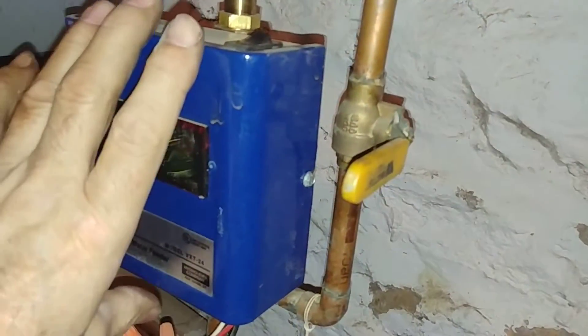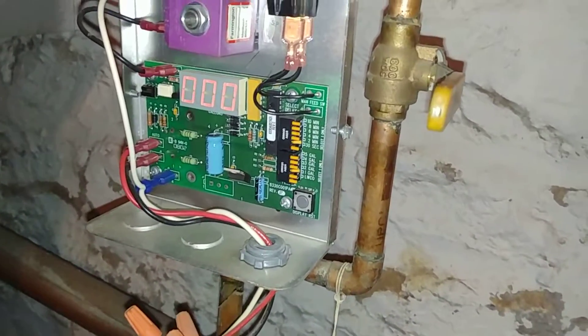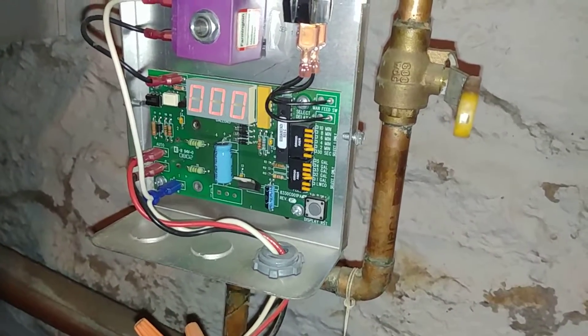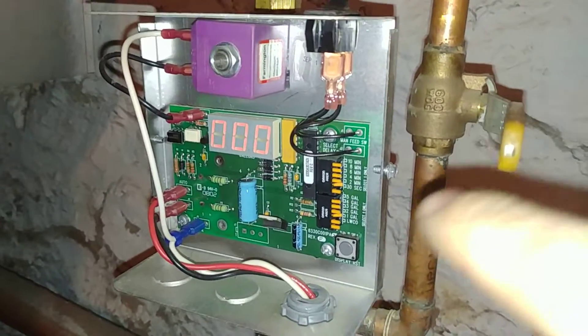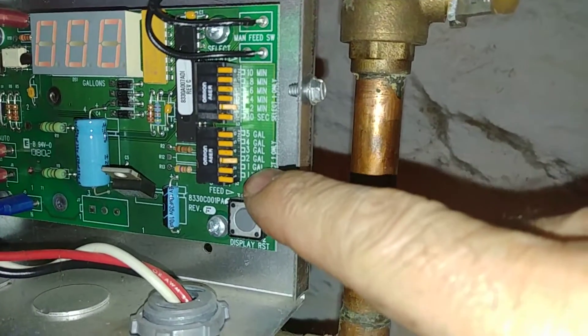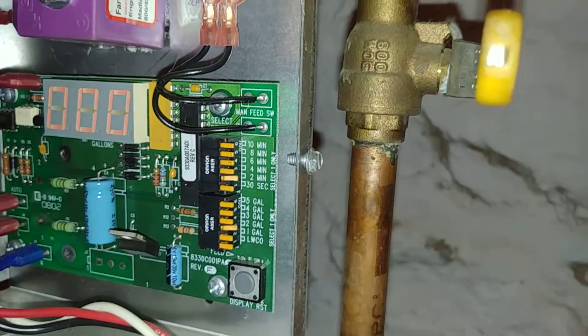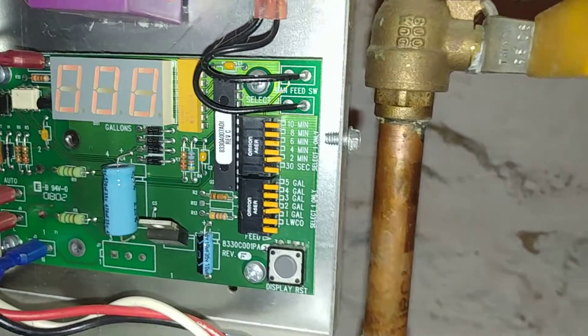So let's pop the case off and take a look at what we have here. Very similar to the later versions — you have your programmable dip switch. This one is set at two gallons per feed and set to a delay of two minutes.